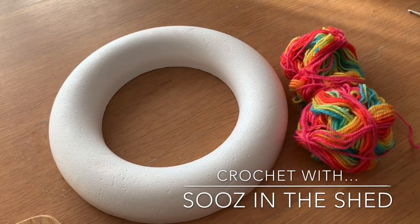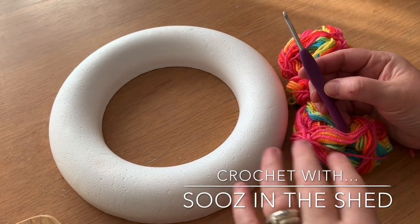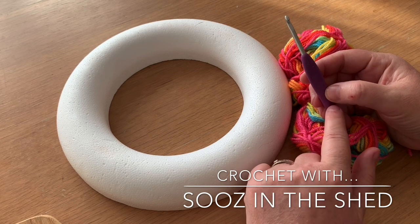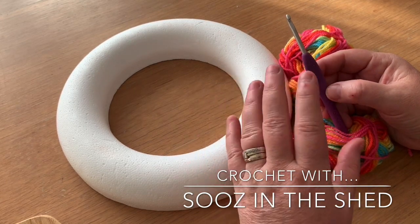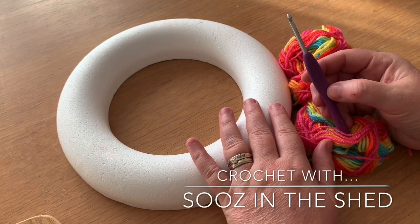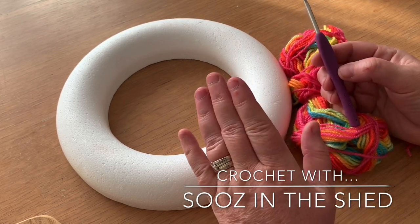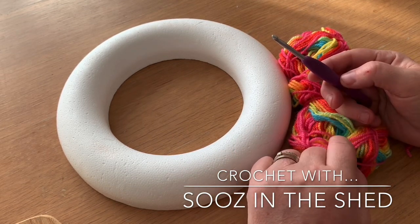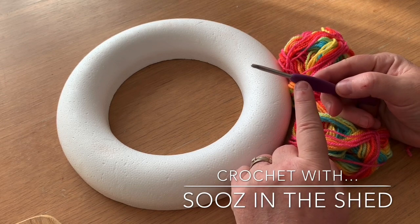You need your yarn and a crochet hook, and I would suggest that you take your crochet hook down a size than you normally use, because you want a nice dense fabric — you don't want holes in it so you can see your polystyrene through. So if you're a baggy loose hooker you need to take it down even maybe a couple of sizes. I'm using a double knit yarn with a four millimeter crochet hook.